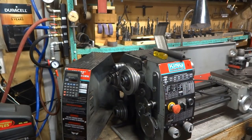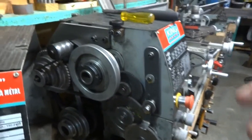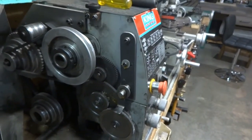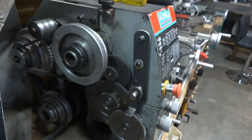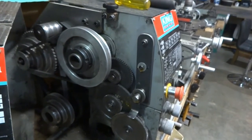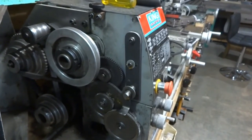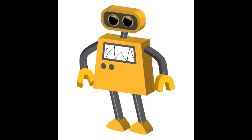Just in case you're wondering what this bar is — it's an attachment that allows you to cut left-handed threads; it allows the lathe to run backwards. We're going to cover that in a future video. If you subscribe, you'll be notified when that happens. Thanks for watching.